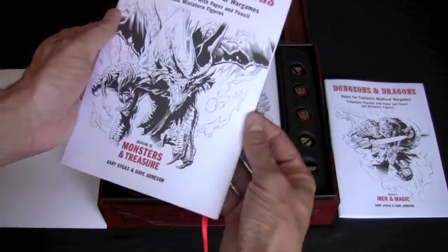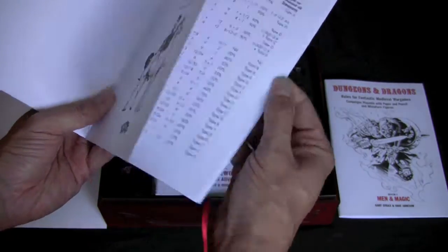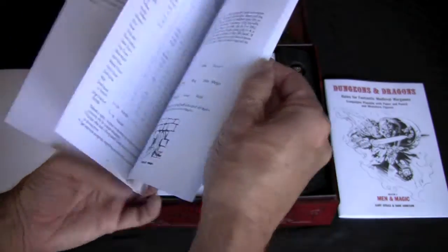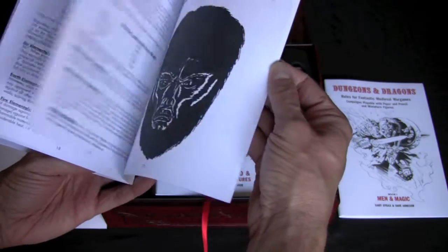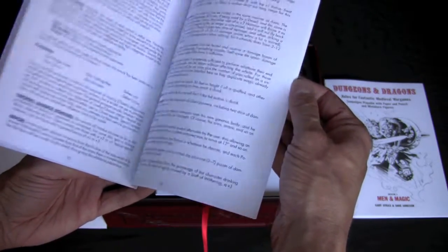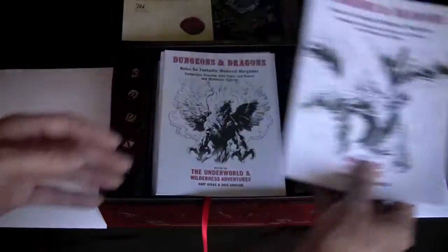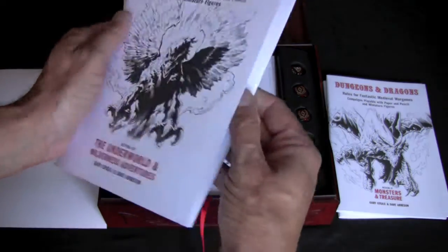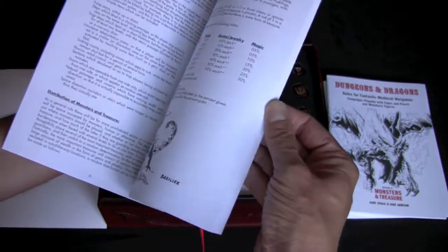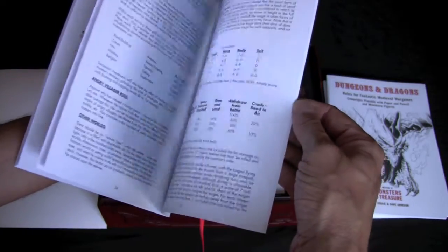Here's Book Two — Monsters and Treasures, also by Gary and Dave. Same situation — we've got similar illustrations, some of which did make the cut into future TSR products. Then we've got Book Three, The Underworld and Wilderness Adventures by Gary and Dave. Again, some interesting illustrations here, to say the least.